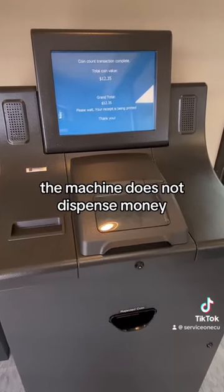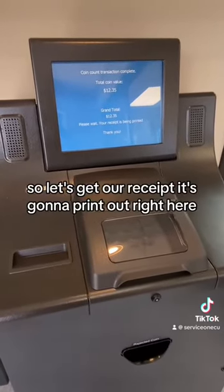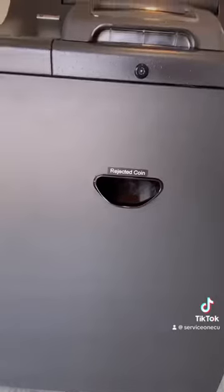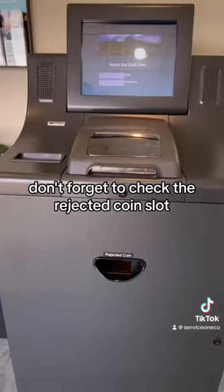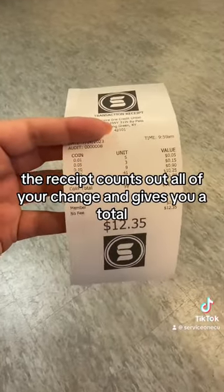The machine does not dispense money. So let's get our receipt — it's going to print out right here. Don't forget to check the rejected coin slot. The receipt counts out all of your change and gives you a total.